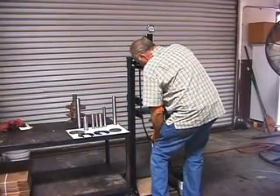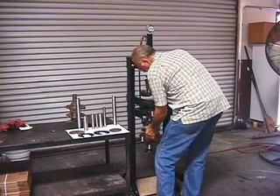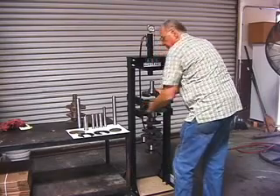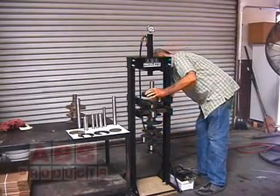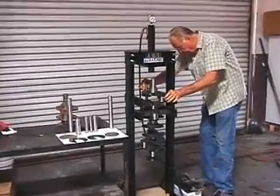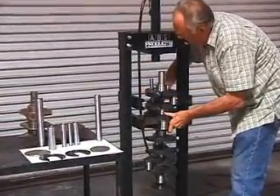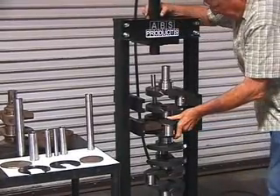Now this is a Sonny Bryant crank. It's a 5 and 5/8 stroke — and it's a heavy devil. You set the heavy metal in on the third counterweight, then you go through the first and second, line it up, and basically just press it in.